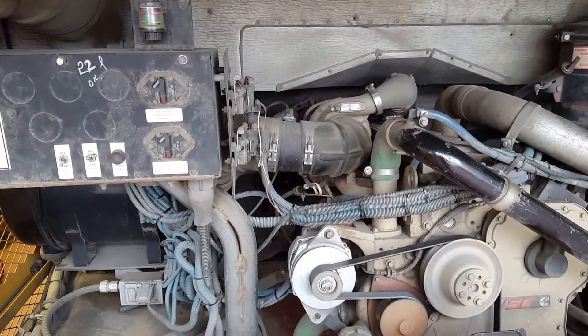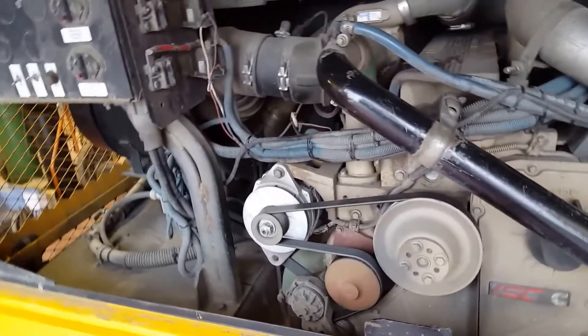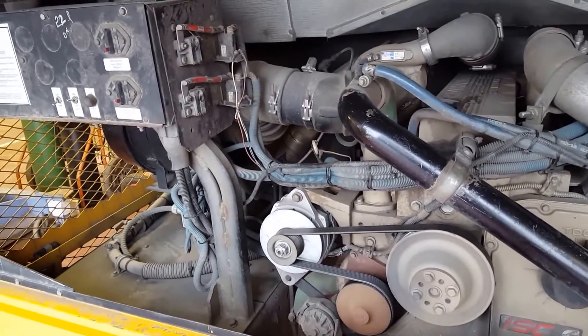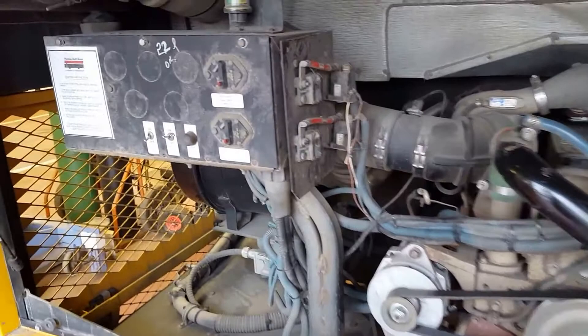We're at the back end of a Thomas Pusher with an ISC 250 horsepower diesel engine. It's got no ignition power — it pops the fuse. I did a previous video but we didn't have a solution.